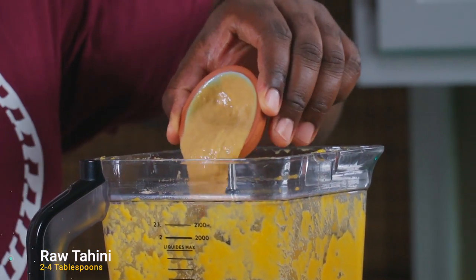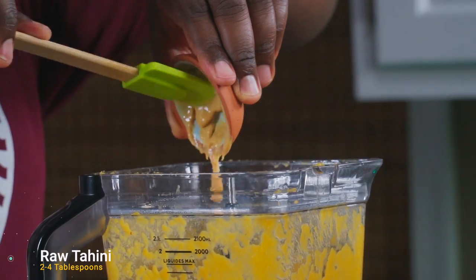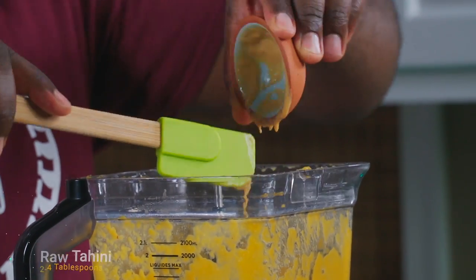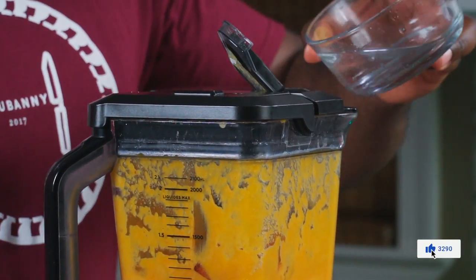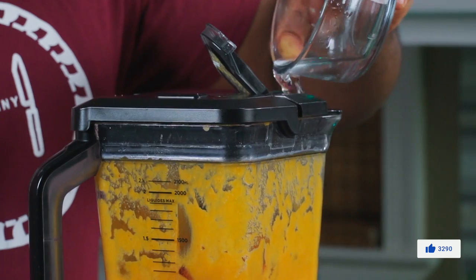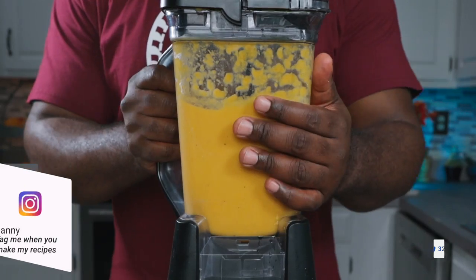Add some raw tahini to the mix. For those who don't know, raw tahini is just raw sesame seed paste. Blend again while adding about a quarter cup of water, then set this aside for now.